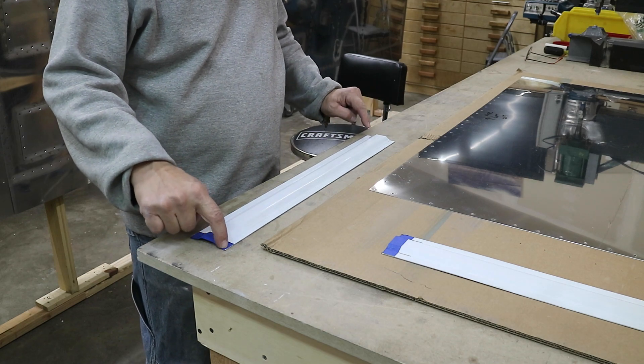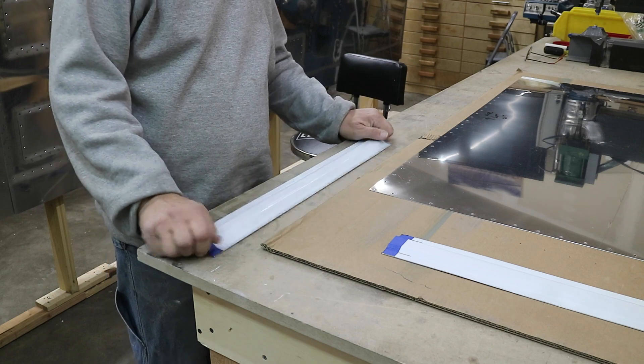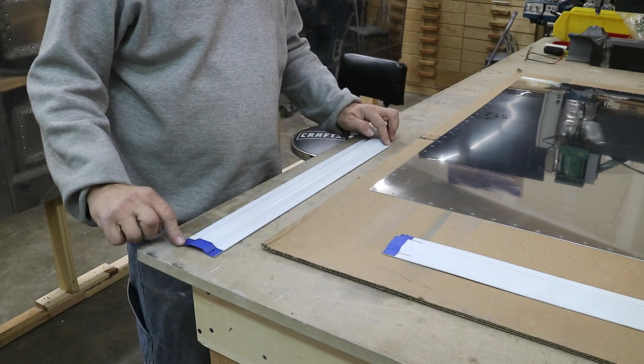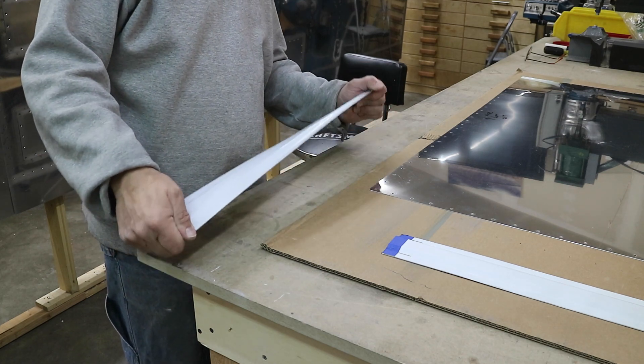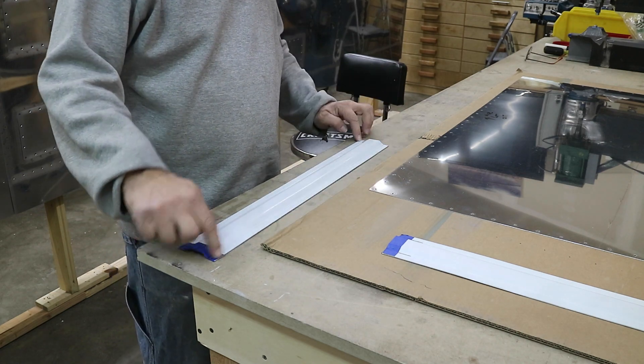That's pretty good. Now these corners are rocking, so we'll just give it a little twist — you've got to get past the memory of the metal. It's pretty close, but I'm going to give it a little more. There we go. All corners are flat, it's not moving. Excellent.